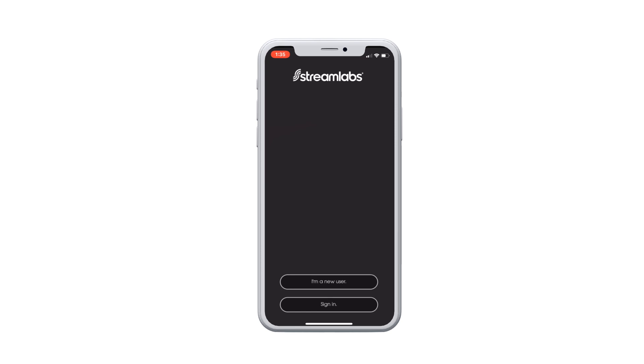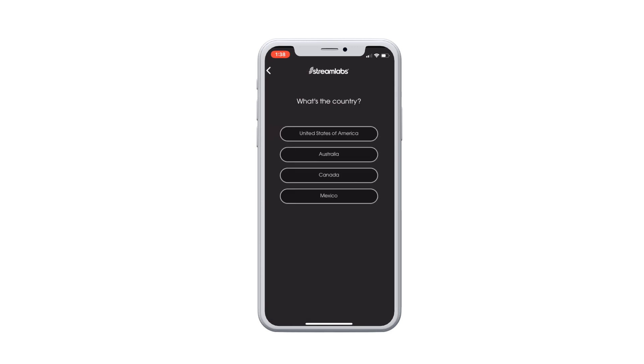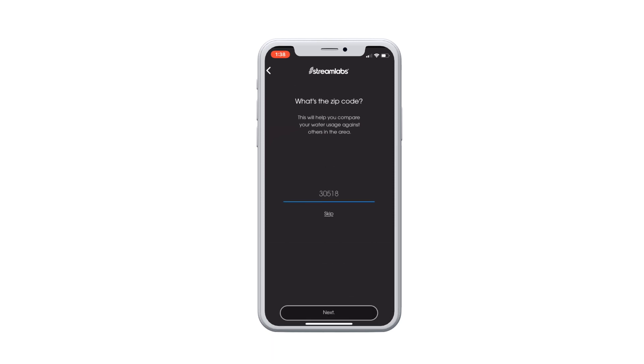If you're a new user, follow in-app prompts to create an account. Once named, choose your building type, country, and zip code where the device is installed. This information helps us to better inform you of your water habits compared to others in your area.